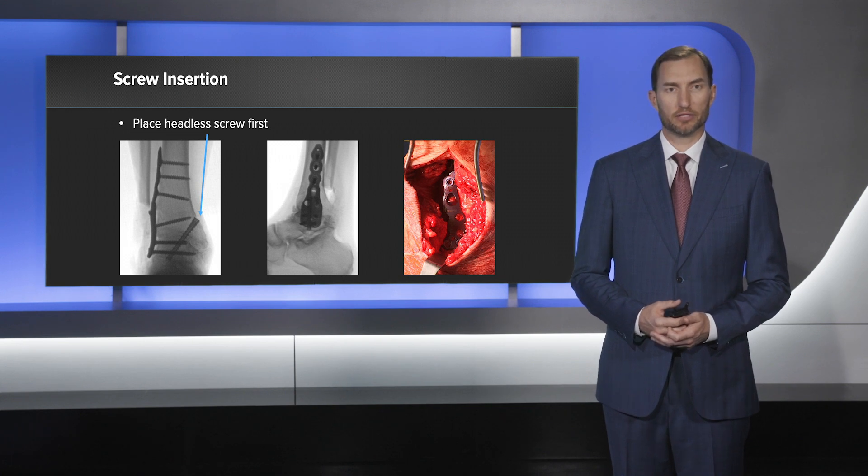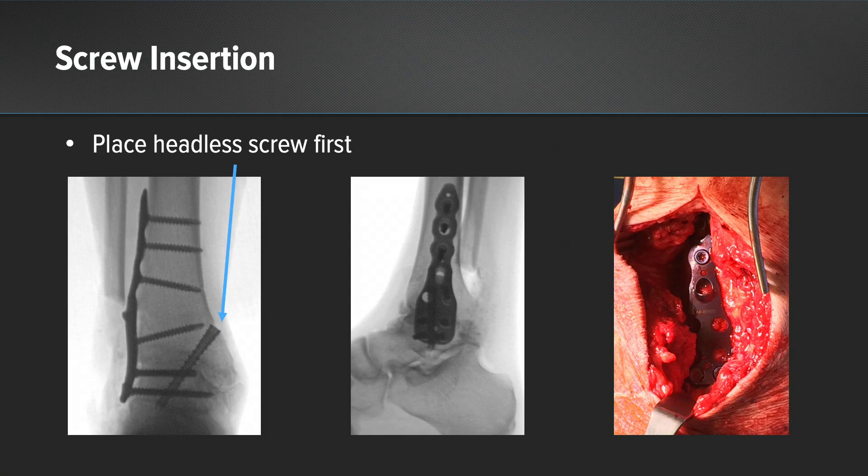Here are some more pictures of the plate with all the screws in place, reminding you again to place the medial screw first. This allows for medial base compression and stability while you place your lateral screws and helps prevent any possible distraction that may occur with that lateral compression.